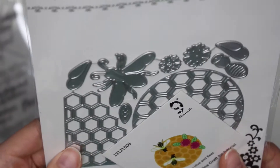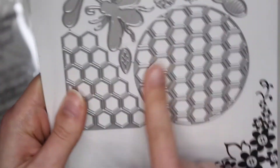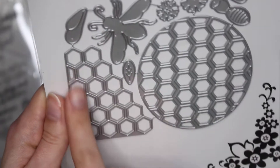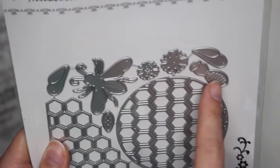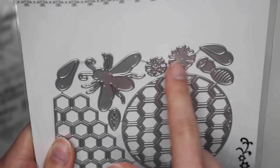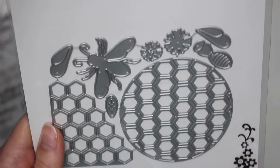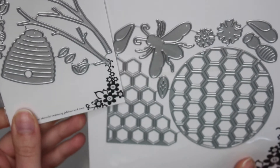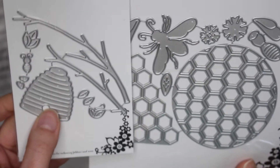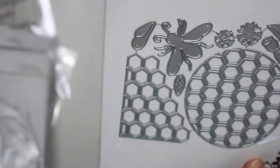Then I also got this beehive die as well, and this one creates a background — like a beehive background. You have a little corner that's a beehive, and these bigger bees, and this little bee body which is a layering piece. There's a little flower that you could layer on top and the wings of the bee that you could layer too. So that's going to be really fun to use together with the little beehive die. We all know that bees squeeze into beehives — I don't know how they fit, but somehow they do!